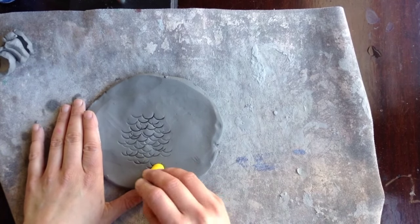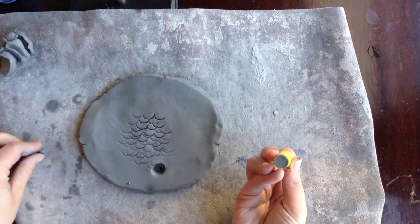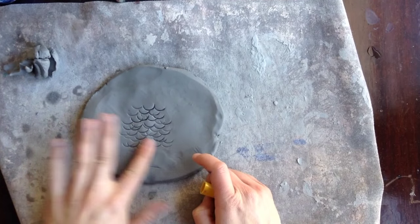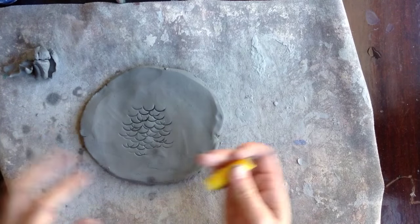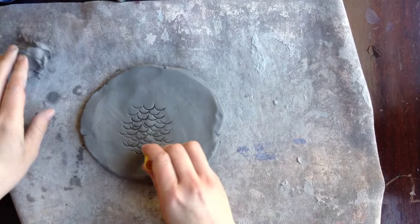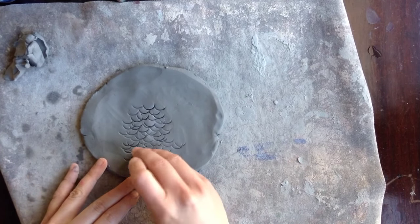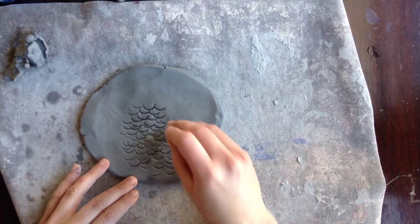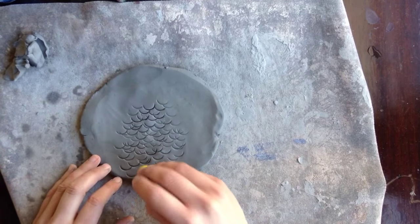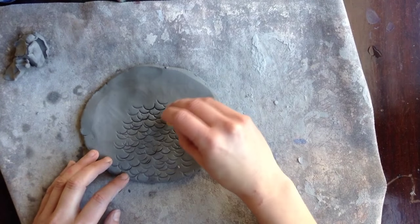Don't push really hard because you don't want to make a hole — just press very lightly. Smooth it real nice, and then gently add in the feather texture. If you want, you can fill the whole thing with texture, but really you only need the middle part to be feather texture.